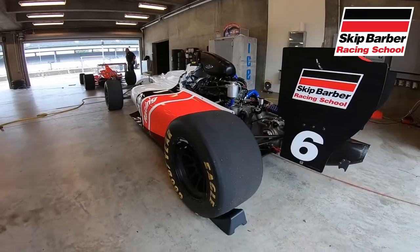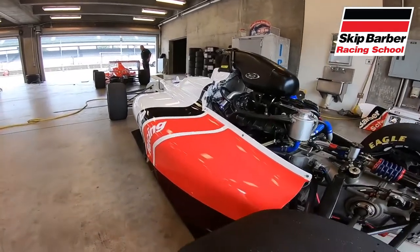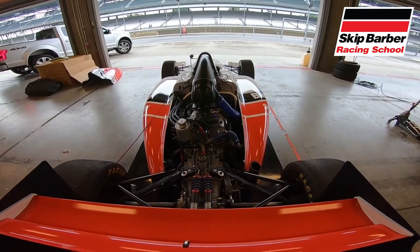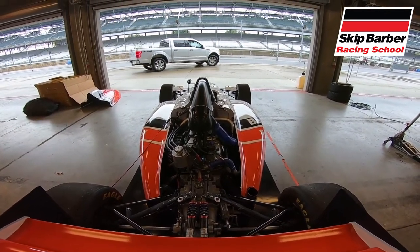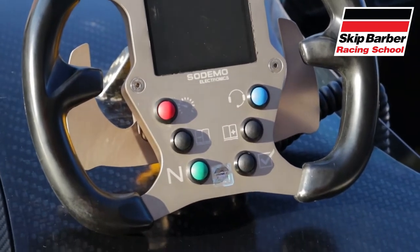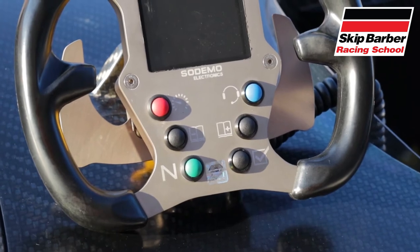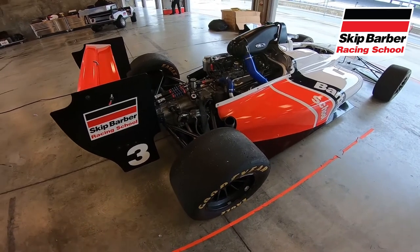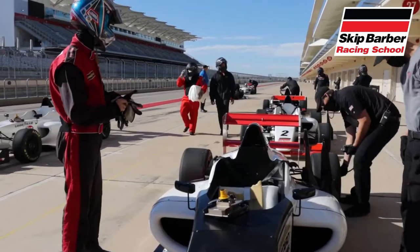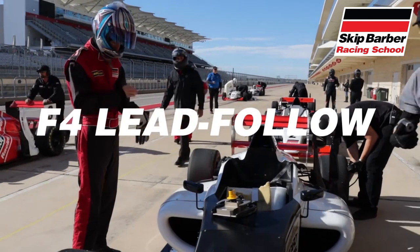Under the rear cover is a 1.6-liter turbocharged Ford EcoBoost motor that propels this 1,200-pound rocket to 60 miles per hour in under four seconds. All the shifting is done by a Sadev six-speed sequential gearbox through paddles on the steering wheel. The clutch pedal is used to get rolling from neutral to first, but once you're out on the racetrack you don't have to worry about using the clutch — the transmission does all the work and even blips the gas between shifts. The Skip Barber F4 car is an absolute beast.